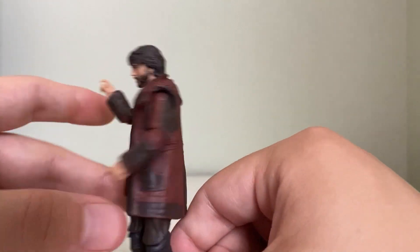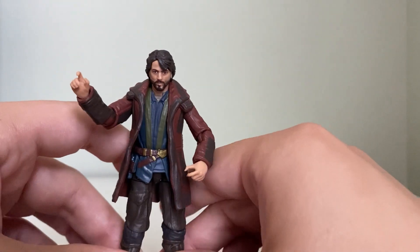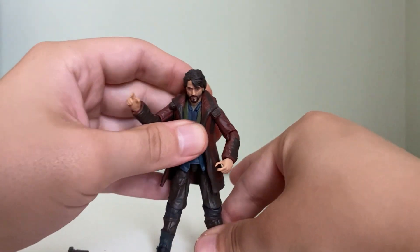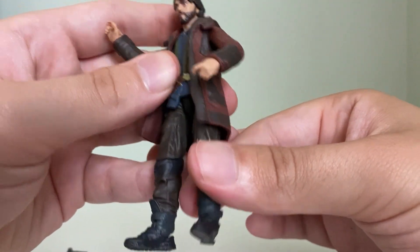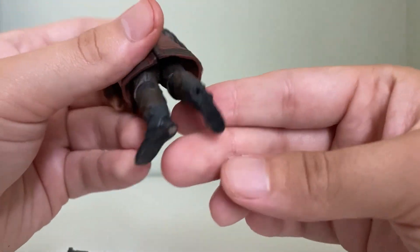The real art here is in the sculpt of the hair and just the outfit — how much it really looks like the show. The legs, the texturing of the legs, and no weathering or anything like that, but that's fine.